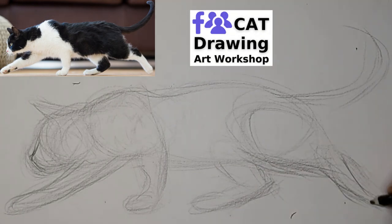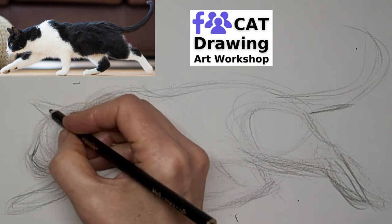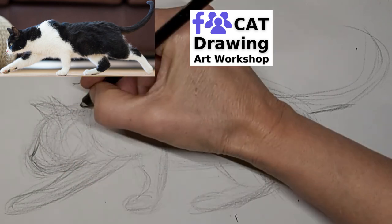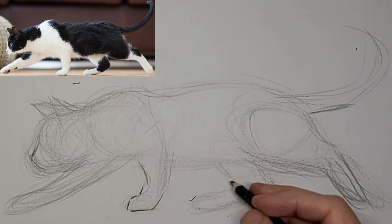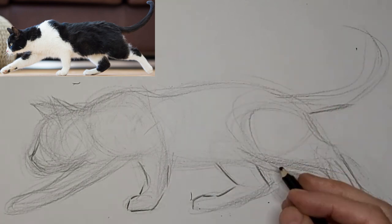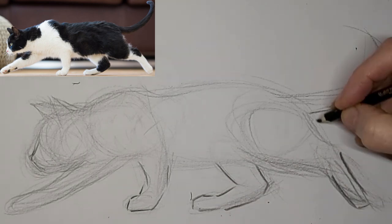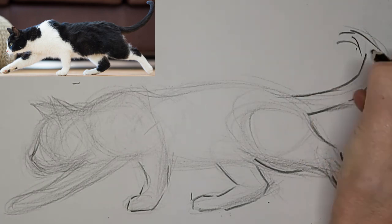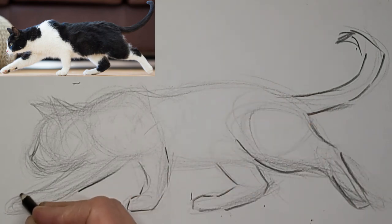I just more than anything want to catch the real rhythm and flow of this kitty. Angles and shapes more than anything at this stage. And now I'm moving on to darkening up the lines that I like. Just going with that first impression more than anything, not fussing over details.